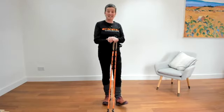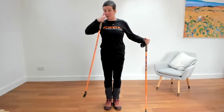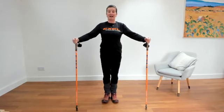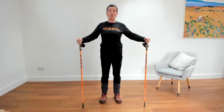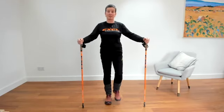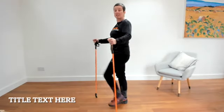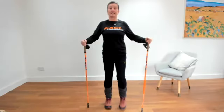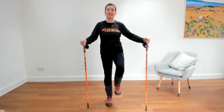So we're going to first of all just go through a little warming up sequence to get you nice and warm before we stretch out. We're going to go on a walk, so you're just walking on the spot bringing your knees up in front of you, and you can bring your knees gradually a little bit higher, or take little steps — just starting to get the body nice and warm.